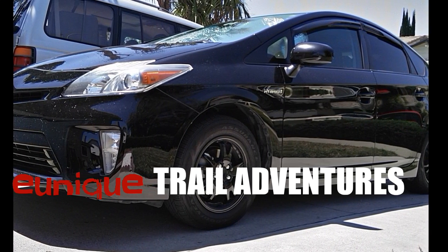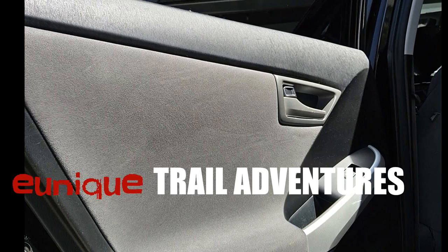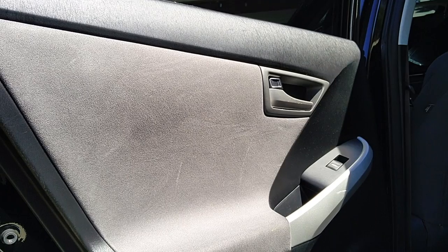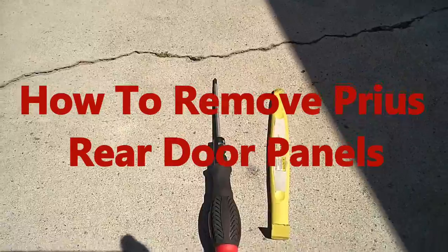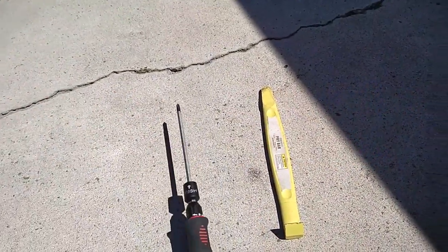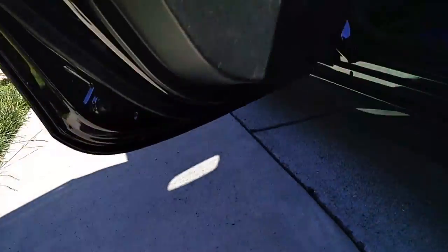Hey folks, welcome to Unique Trail Adventures. We're working on removing the rear door panels of a Prius — mine is a 2013, so gen 3 is 2010 to 2015, so hopefully it's the same. Simple tools you need: a Phillips screwdriver and a pry tool. You can get a set of these cheap pry tools from Harbor Freight.